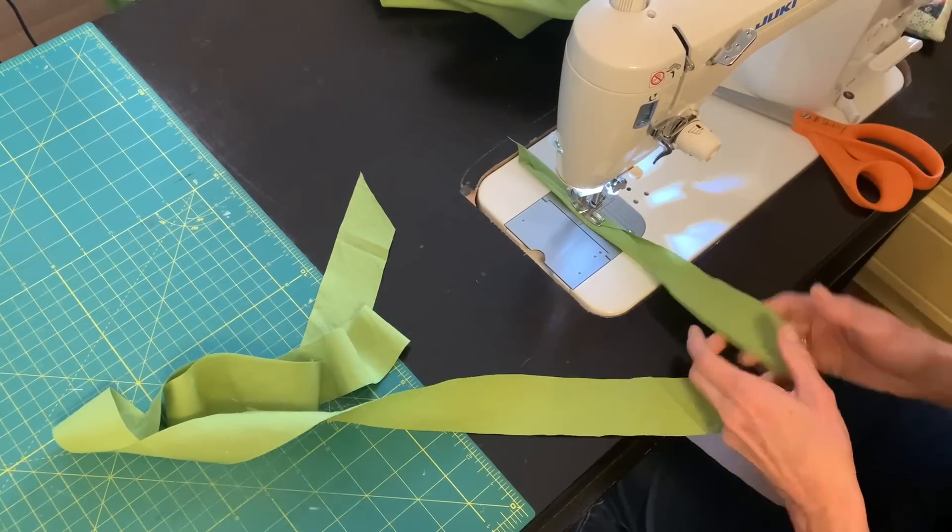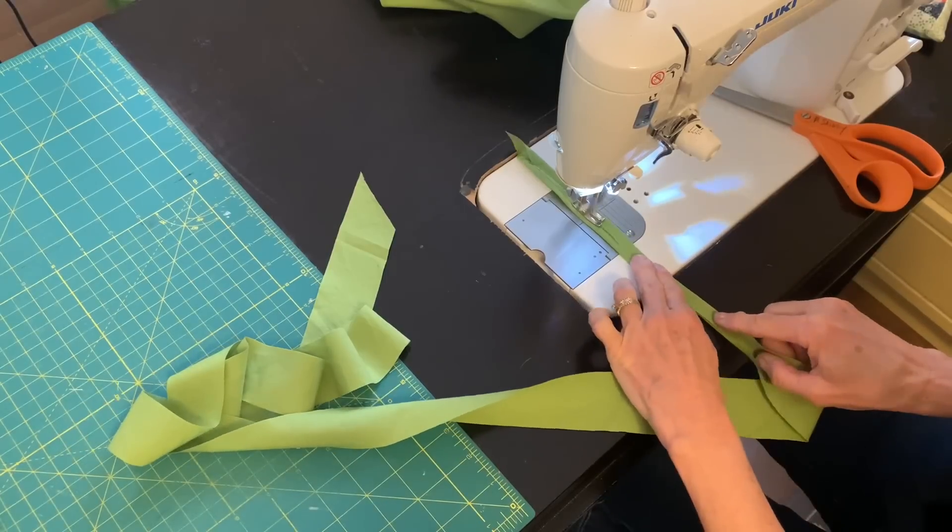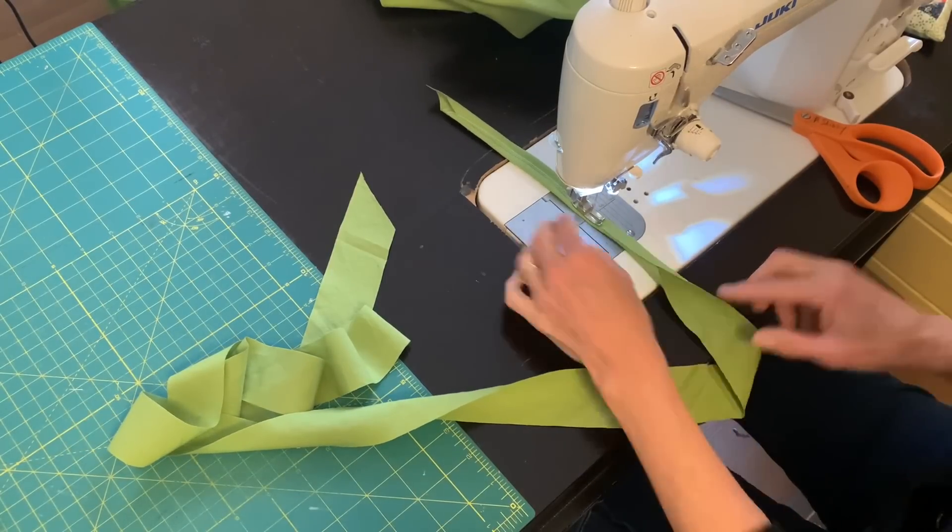Now I'm going to give myself a very large basting stitch and I'll fold my vine in thirds and sew all the way along my vine. This is a stitch that I'm going to eventually remove — but this is how I'm making my vine.